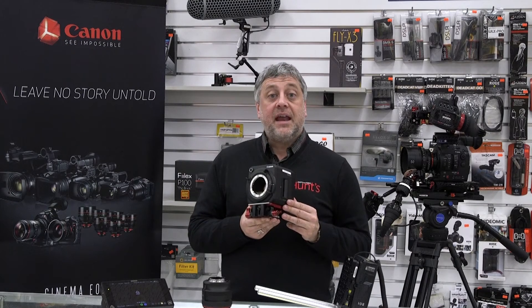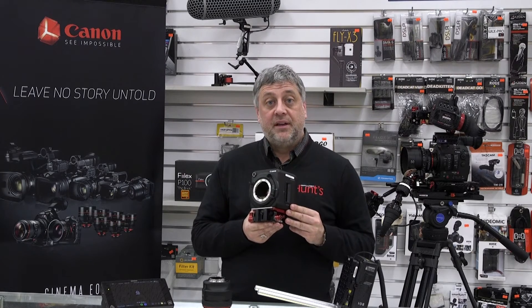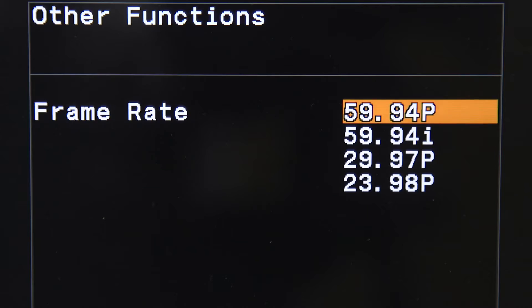The Canon ME20 FSH is an HD camera body and is capable of outputting full HD footage at 1920x1080 at a variety of frame rates.